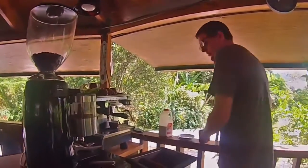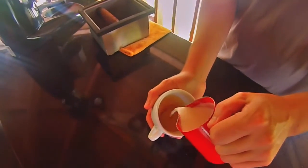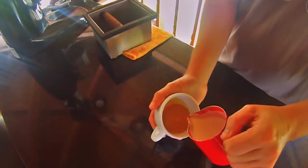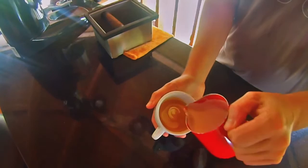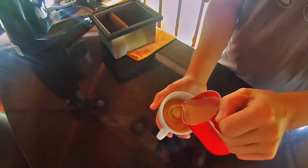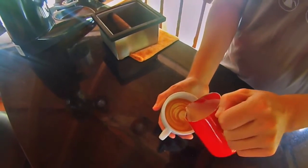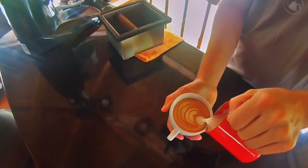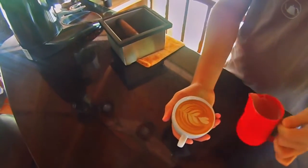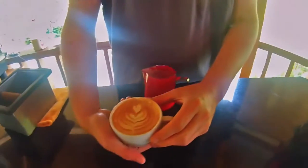You have your espresso, you have your milk ready. You see how the pattern is being created? And here you have it.